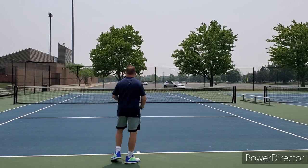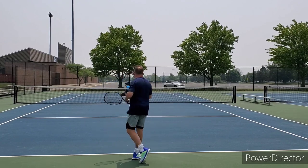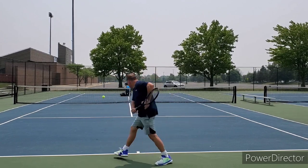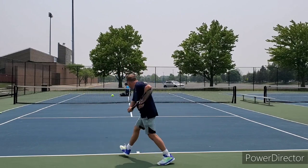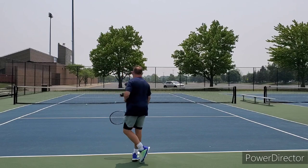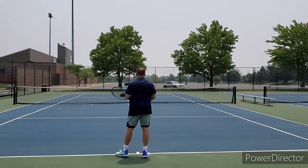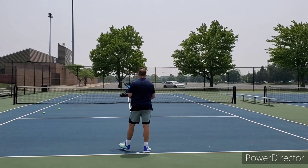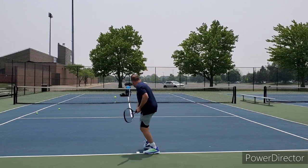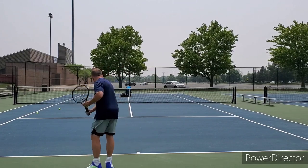My initial impressions still hold pretty true. The racket is a phenomenal piece of equipment. Its power is available when you want it, control is solid, it has good spin, it's stable, it's shown itself to be maneuverable. I really love it on groundstrokes.